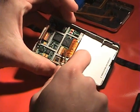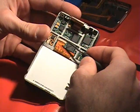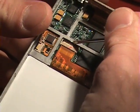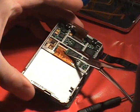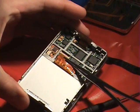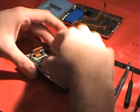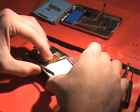Now disconnect the LCD ribbon from the logic board. You'll see the black latch connecting the orange cable — flip that up and grab your forceps. Pull the ribbon out, and once it's free, the LCD screen will just slide right out.